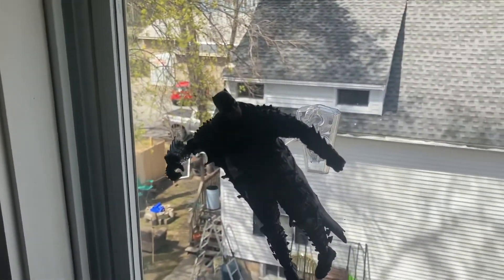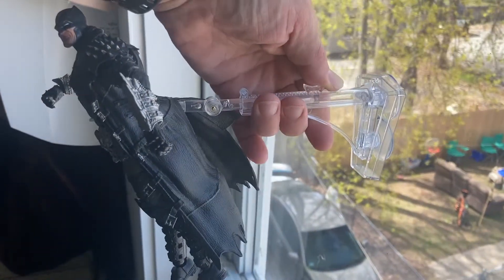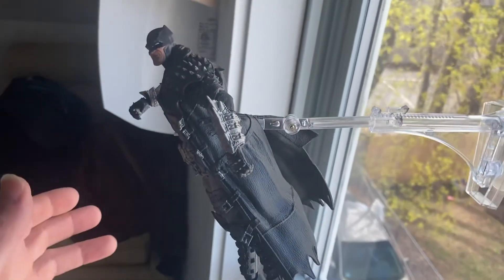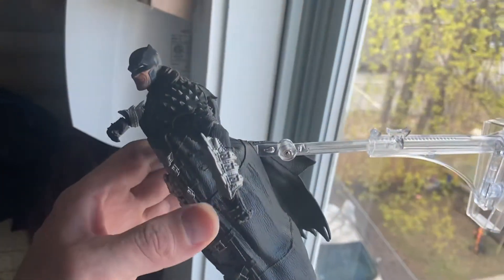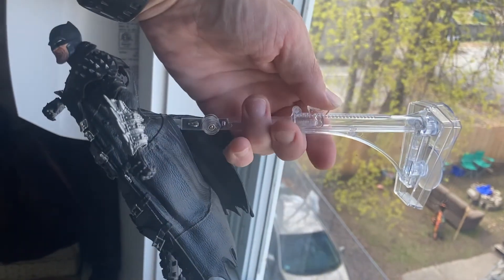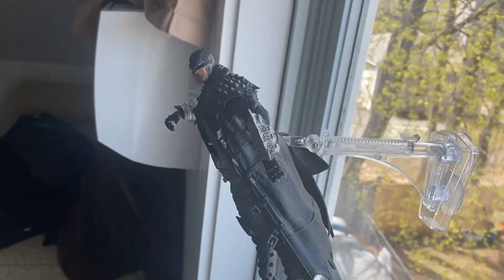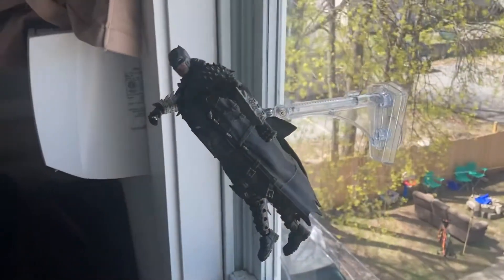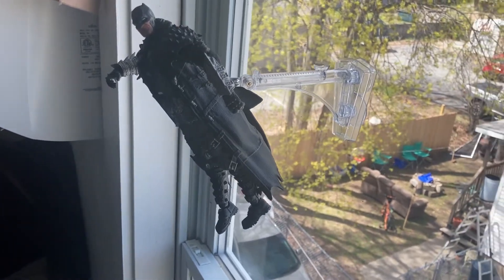It's that simple, and it's ratcheted all the way in. This extends all the way out, but I wouldn't recommend that with a hanging figure, especially a figure of this size and weight. It's an option and it's there for you, but I would recommend keeping it in. That was the last piece of the NECA dynamic figure stand.